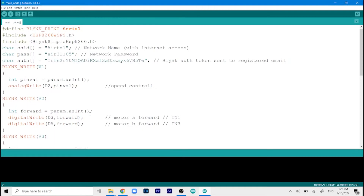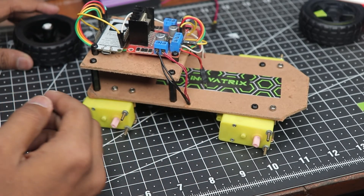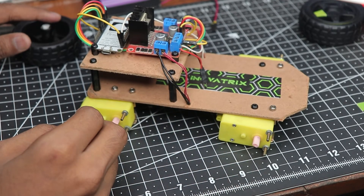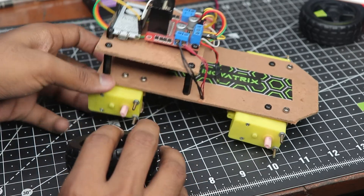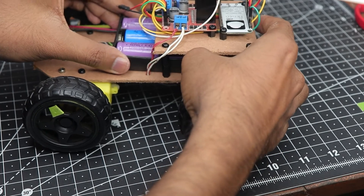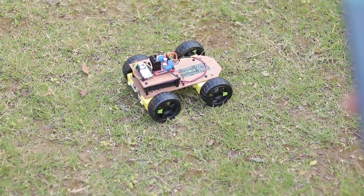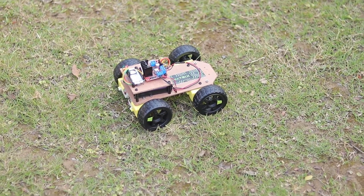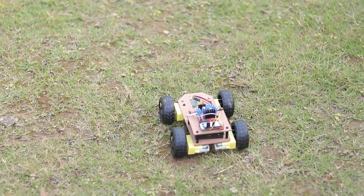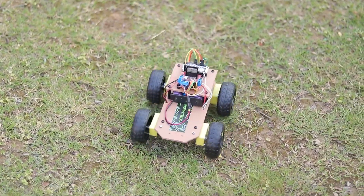Once programming is done, attach the wheels. It's a good idea to first check motor spin direction — if a motor spins the wrong way, just swap its wires. Then place your battery in position and you're ready to go. Power everything on, open the Blynk app on your phone, press the forward button and the car moves forward. Increase the slider to full speed and it moves even faster. It's a pretty simple project — thanks for watching, please like, subscribe, and share!